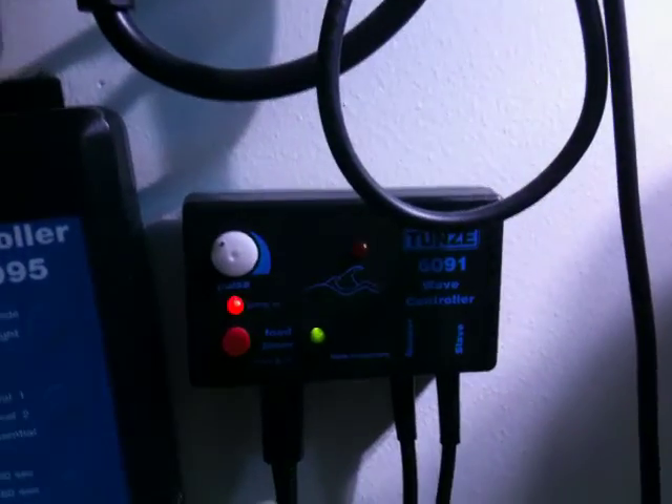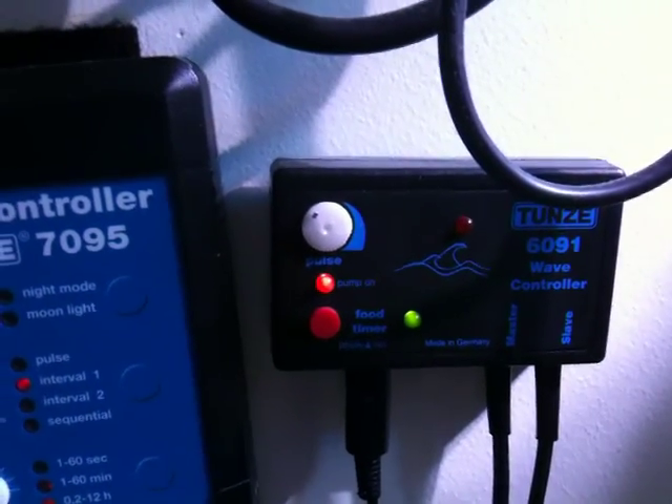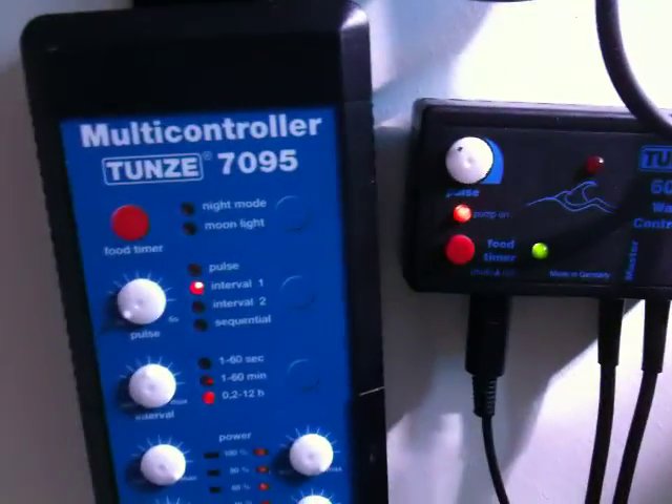I've also got a wave box, a nano wave box on my system here, that I've got not working at the moment - it's got so much flow with my 6105s. Come over the tank, you can just sort of see on the top of the water the amount of water movement that's actually happening there. They go up to 13,000 litres an hour, and this is a six foot tank, and I've limited them slightly because I don't want water flowing over the top of the tank. I'll give you an idea from underneath there as well - there's really good water flow.